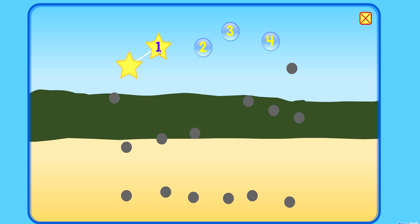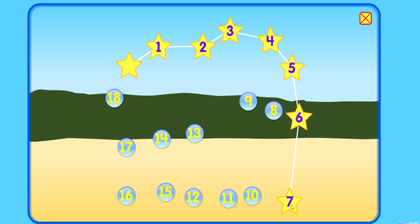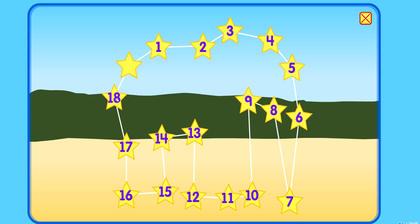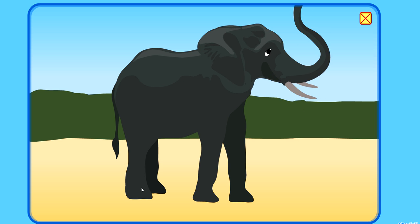Dot to dot. 1, 2, 3, 4, 5, 6, 7, 8, 9, 10, 11, 12, 13, 14, 15, 16, 17, 18. Woo-hoo! That was great! 18!